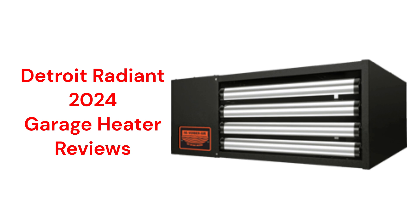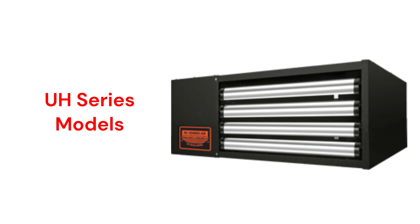These heaters are made in the USA and are sold through a very limited dealer network. The UH series offers four sizes of sealed combustion heater, but they can be field converted to use room air for combustion.